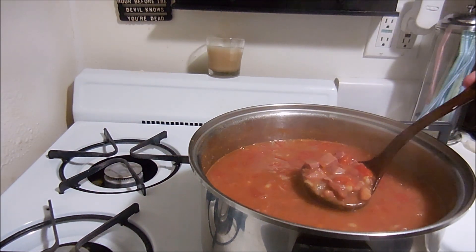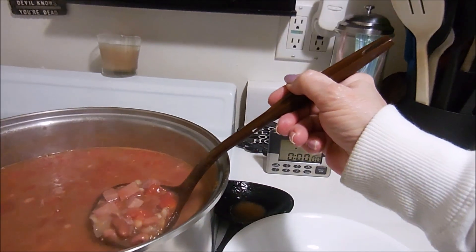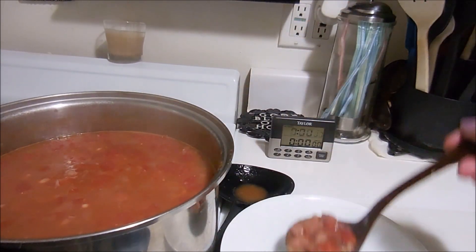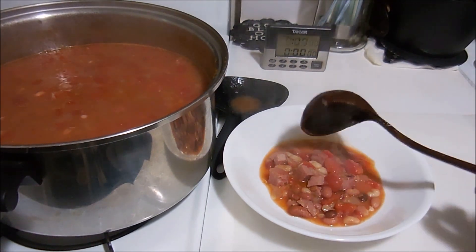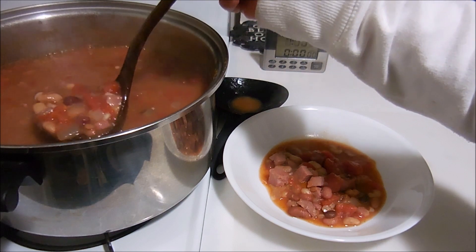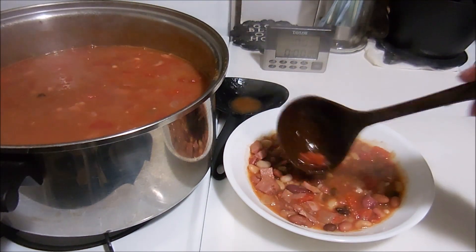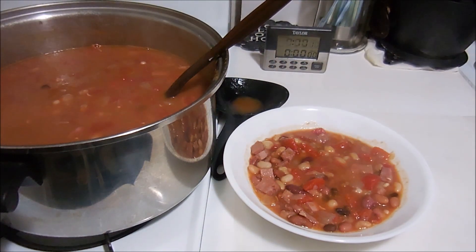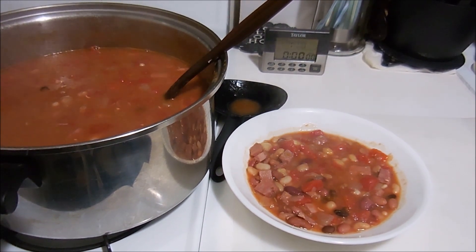I'm doing the usual when it comes to hot soups that I want to taste - I'm putting it in a pasta bowl, which is much wider and lower so things cool off faster. As soon as this cools off I'll be giving it a taste and we'll see what I think of 15 bean soup.